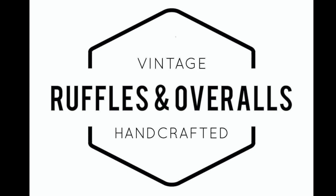Thanks everyone for joining us this time. Ruffles and Overalls — be sure to follow us below, subscribe, and also check out our blog at rufflesandoveralls.com.